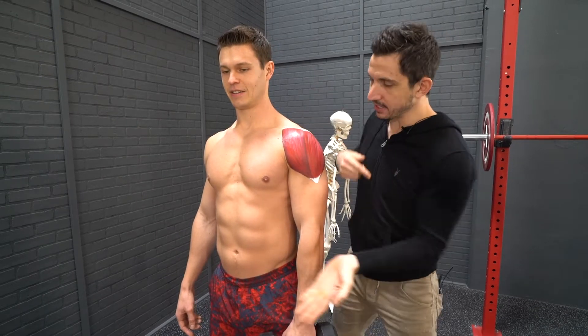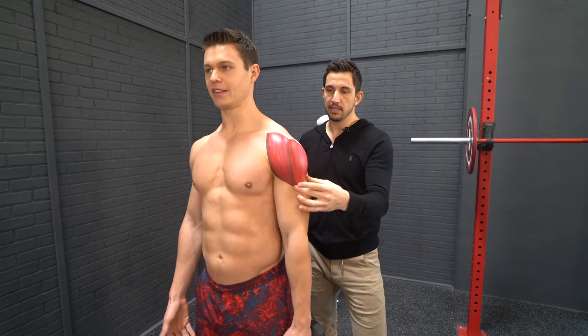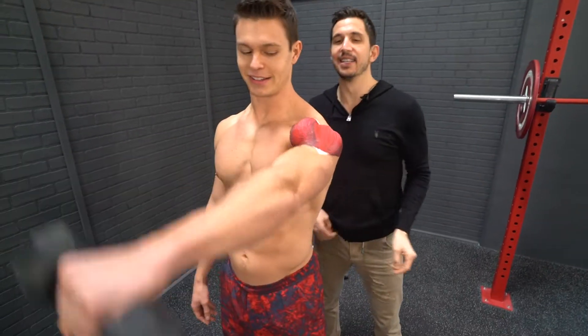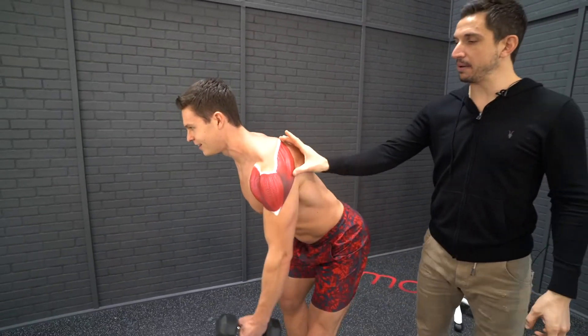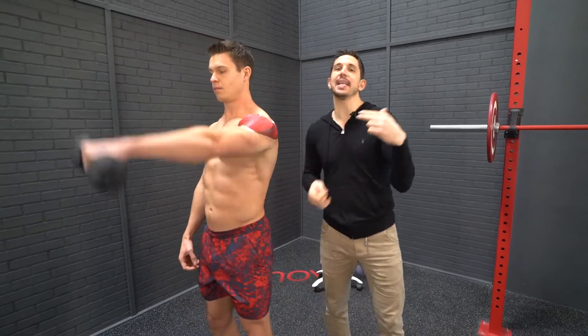These muscles here, when they contract, they lift the arm. So you're going to do lateral raise now. Lateral raise. And then there's posterior — the back muscles, the posterior. So there are three general isolation exercises to help you hit primarily the deltoid: front raise, lateral raise, and posterior.